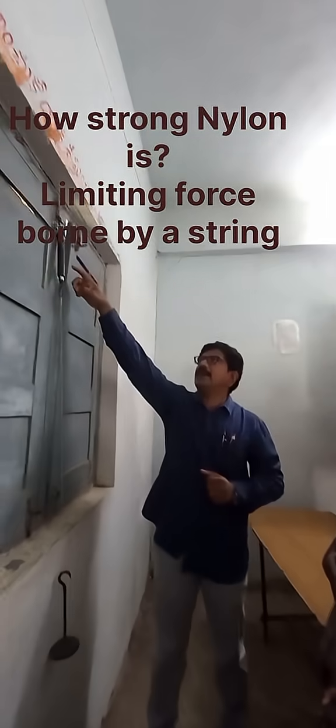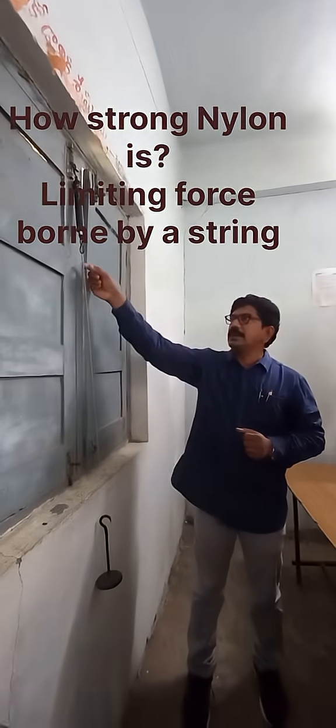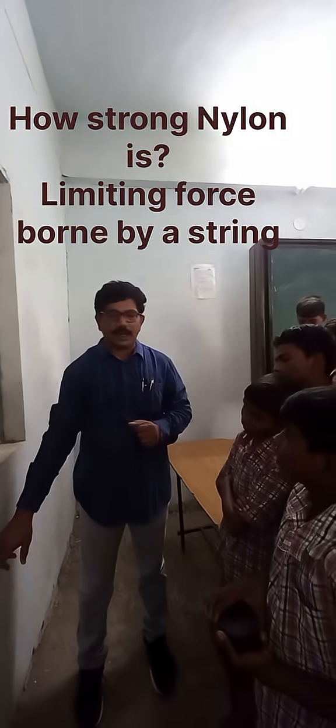The materials needed are a spring balance — this is the spring balance — a thread of 1 meter length, and a weight pattern.